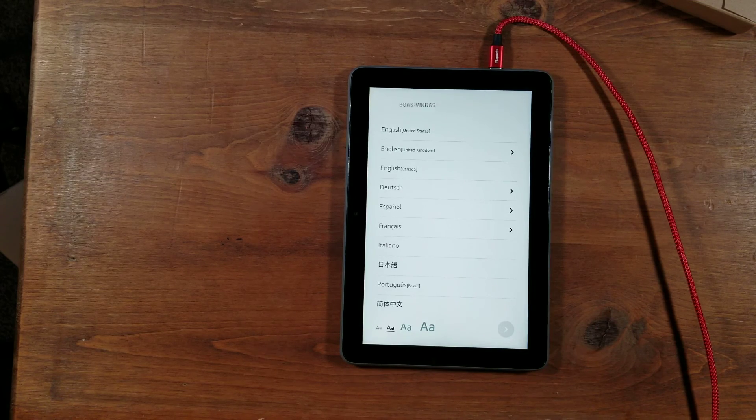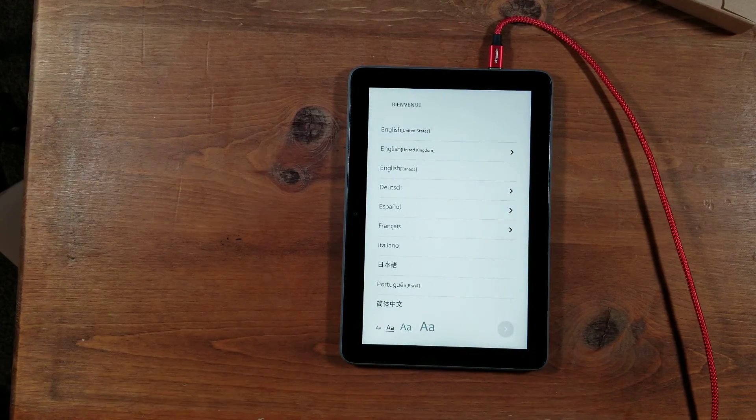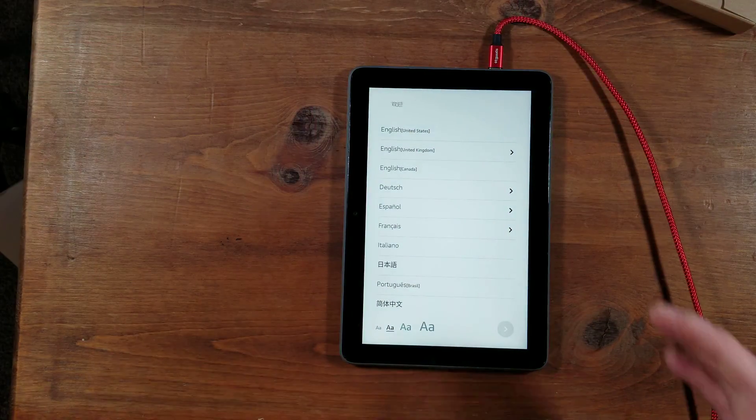Hey everyone, I'm going to show how to set up your brand new 2022 Amazon Fire HD 8 or HD 8+. The one we have here is the HD 8+, but this will also work for the HD 8, which I have here, and will set up after this video.